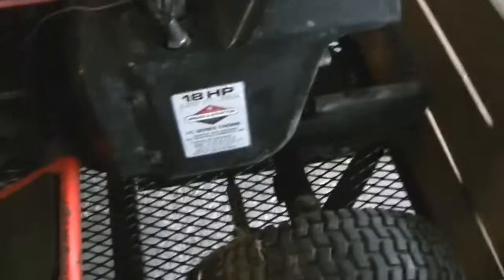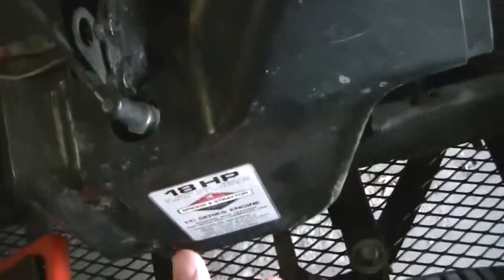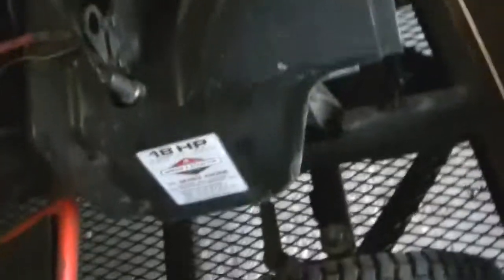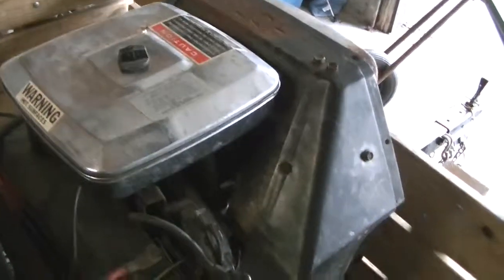So you might have one issue because I forgot to film it, but right here on this head there's a missing bolt on the exhaust side - go figure. The previous owner did it. Probably not the worst idea for me to rip that all apart again and replace that one bolt, probably replace them all. But let's see if we can get her going again.